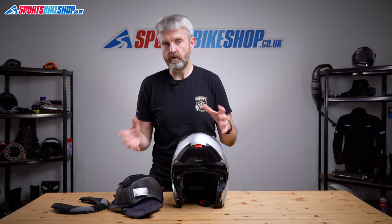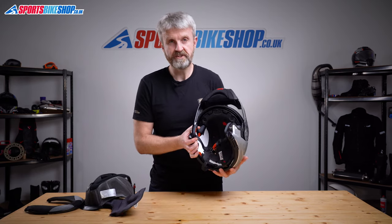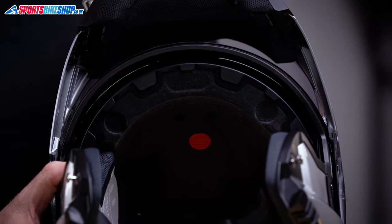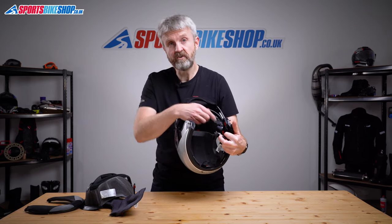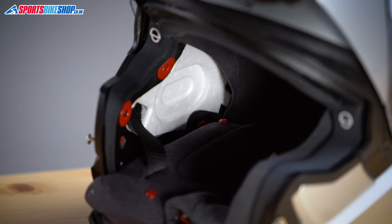I timed myself doing the liner swap for this video: two minutes to take it out and about six minutes to put it all back in correctly — eight minutes total. With the liner out, you can also see another touch of class: there's brushed material that goes over the EPS liner around the head, whereas normally you'd just get bare polystyrene. You can also see the speaker recesses, and they're elongated, which means you can slide the speakers back and forth to get them in the position that best suits your ears.